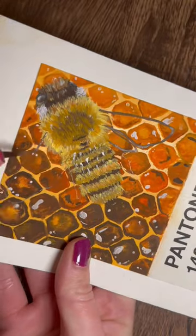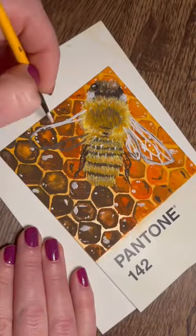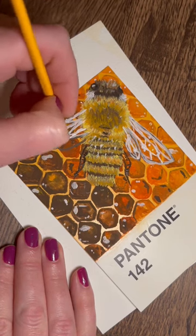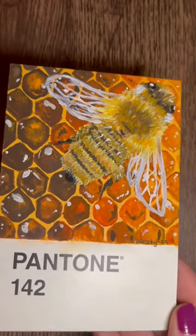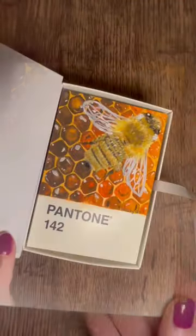I had big problems with the wings. I really do not like how the wings turned out. If I could go back and do this again I would probably get a thinner brush and just try to make the details a bit nicer. But overall I'm happy with it. What do you think about this one?